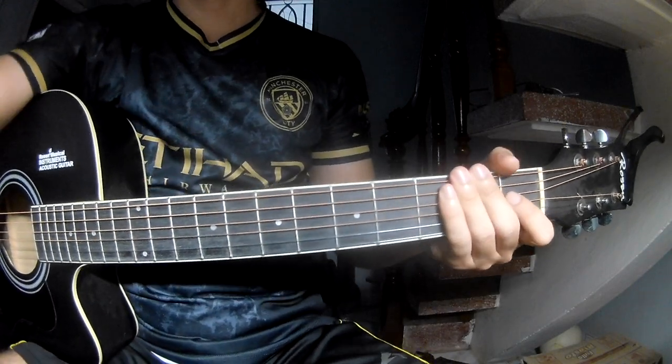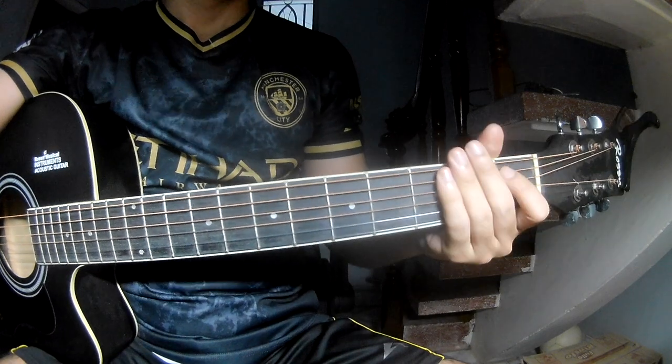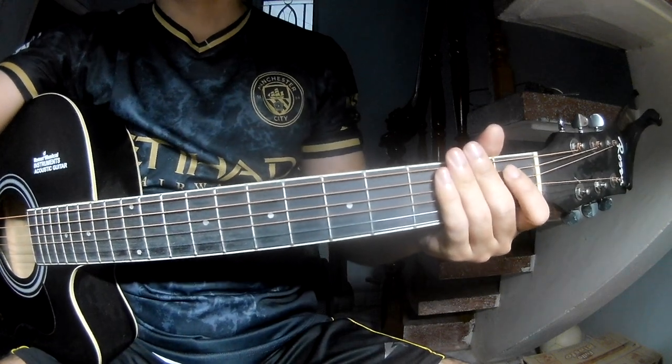Hi everyone! Today we'll see how to play the Teardrops by Liam Payne. You can find the full color description.